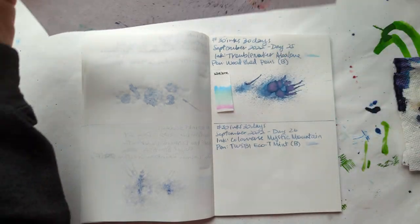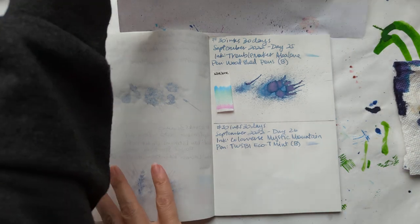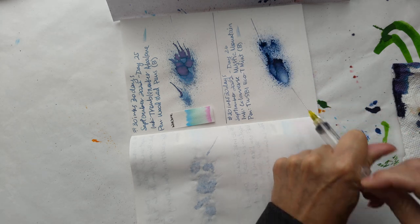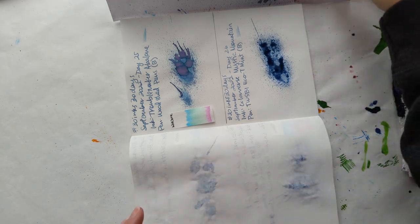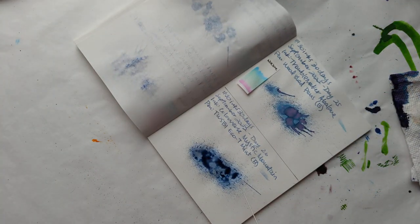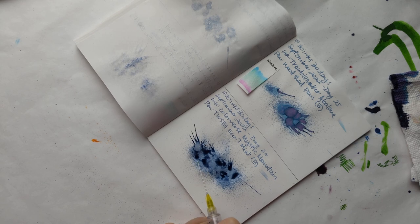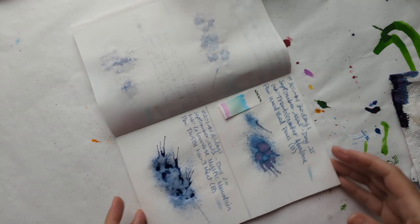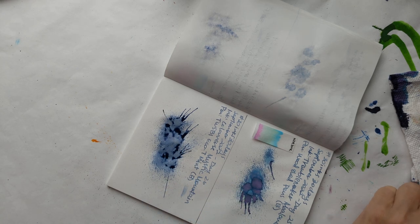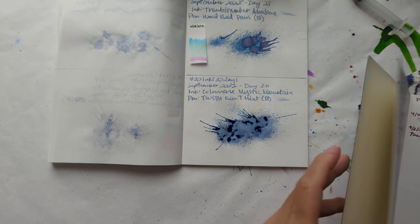Preparations for splat. Maybe turn the notebook first, Maria. Look at this part on the paper, though. This ink is named for — I think it's a nebula. It's some astrological phenomenon called Mystic Mountain that you should check out a picture of if you haven't yet. And I think this is the only pen I've had this ink in since I started this.